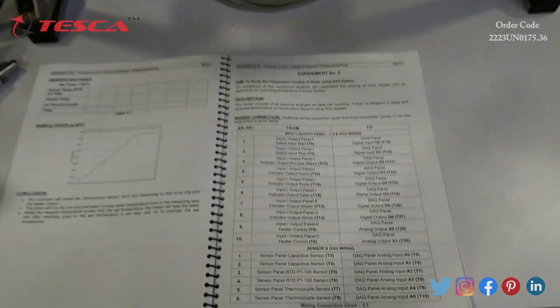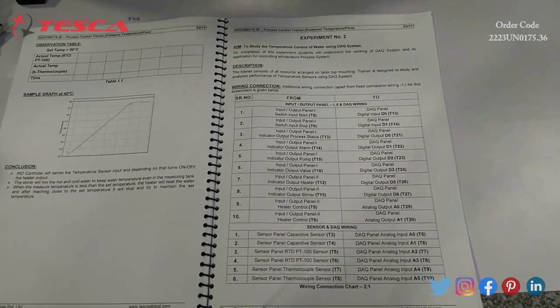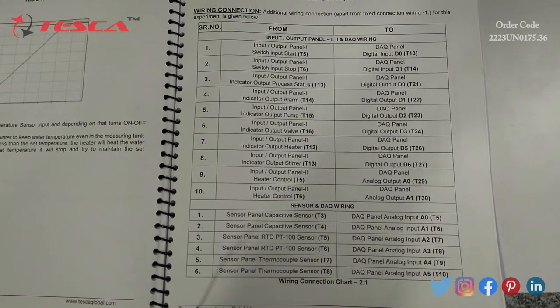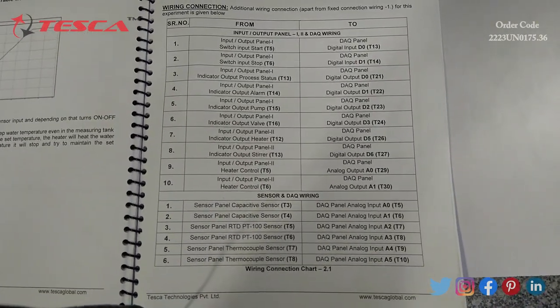Coming to the experiment part, we have the experiment to study the temperature control of water using the DAQ system. We need a software and a PC, and these are the input/output panel wiring connections which we have to make apart from the fixed wiring. I will get back to you after doing these wiring connections.